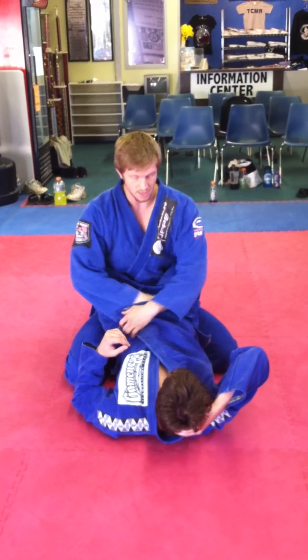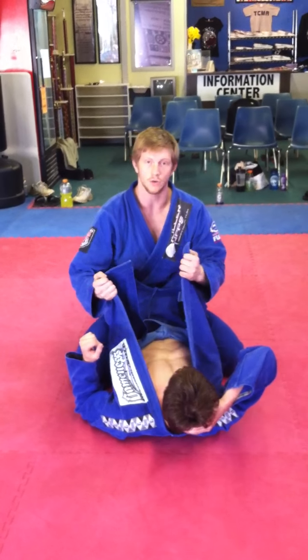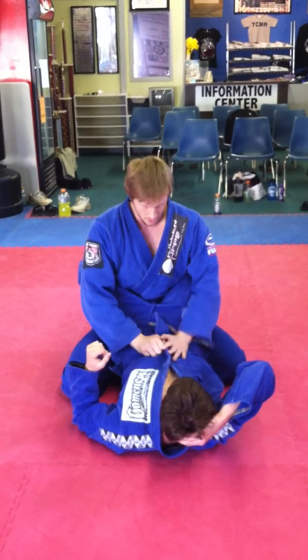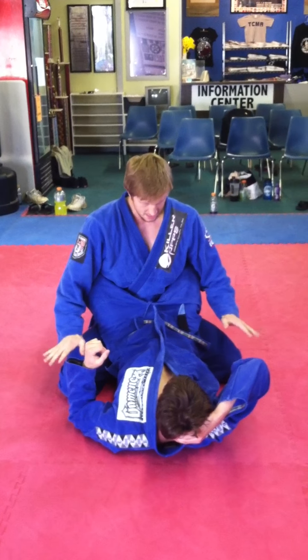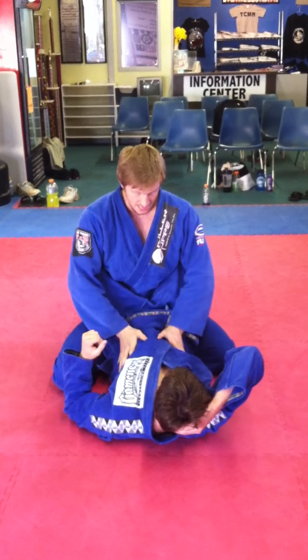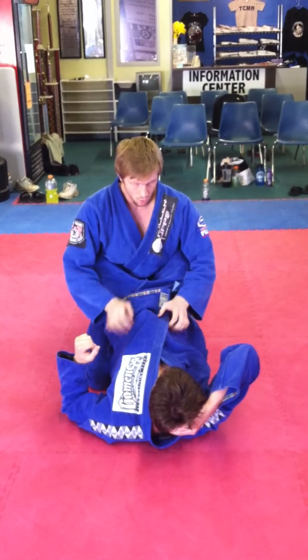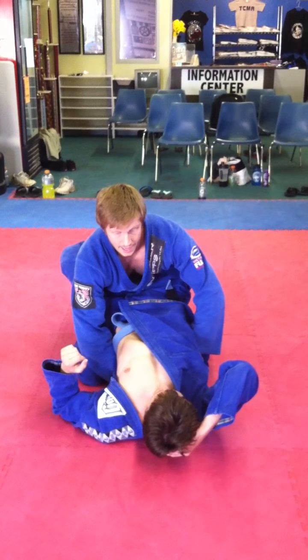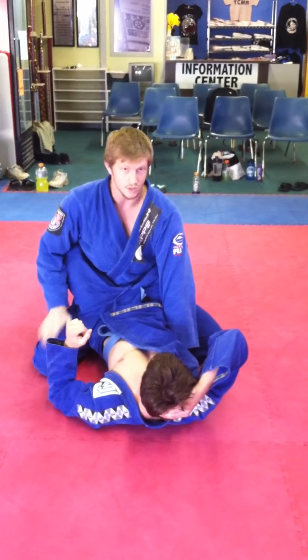You start out usually with the lapels tucked and you're just going to untuck them both. I untuck both just as kind of a distraction, but you're only going after one. My knees are wide right now — I have a nice solid base. His hips are low and we want to pass this lapel under. The way we're going to raise his hips is by bringing the knees together real quick. You take the lapel, pass it under his back, and then widen your knees again so you have a strong base.